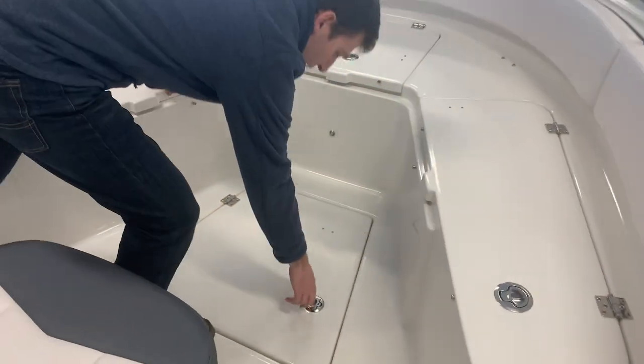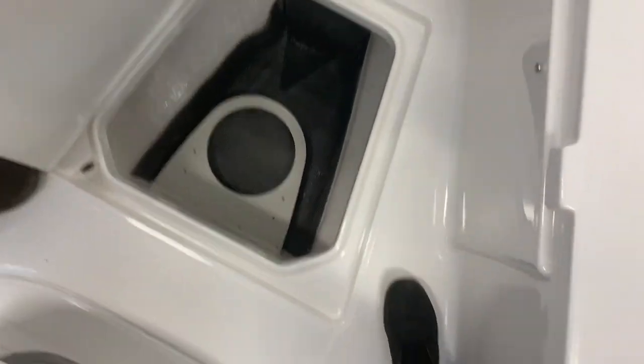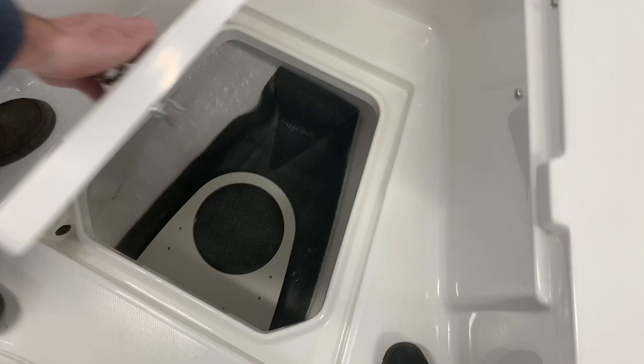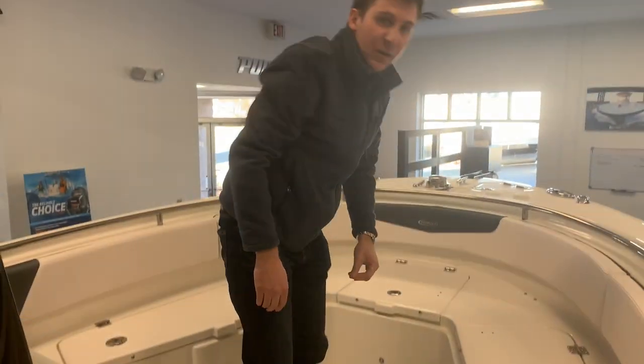In the deck here you have some additional storage that lifts up. That compartment you see down there is for a 5 gallon bucket holder, which is really convenient for storing things, washing the boat, things of that nature.